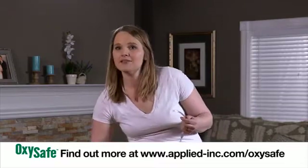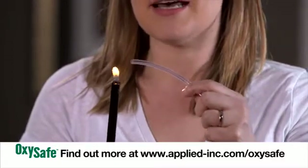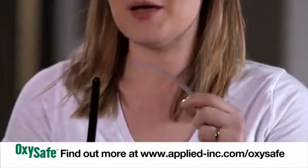As you know, oxygen itself is not flammable. Even with a full flame, the oxygen does not set on fire because there is no fuel to complete the triangle of combustion.